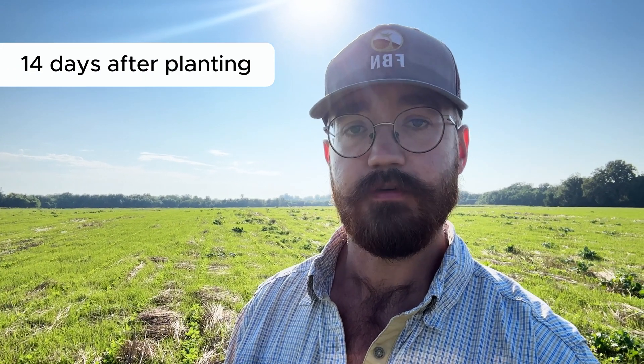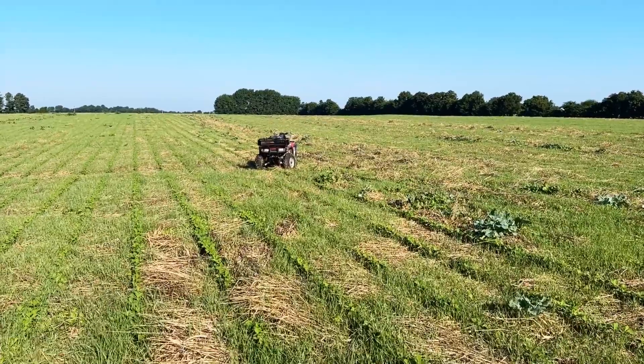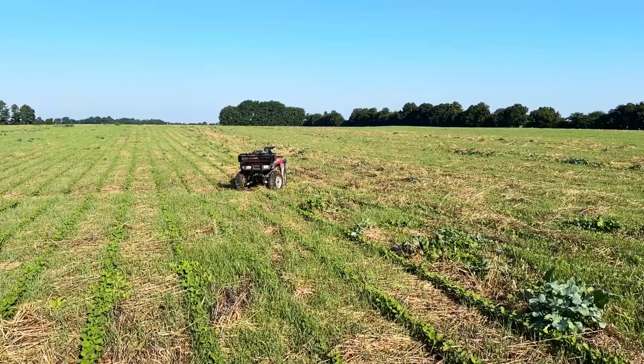The beans are up. They're looking great. It's been two weeks. You can kind of tell behind me the ground is fuzzy green. That's all of the cover crop seed that has come up volunteer from the mature cover crop that we planted into.